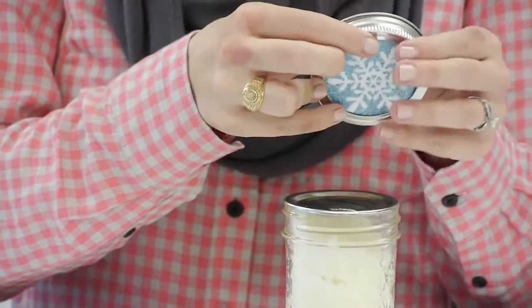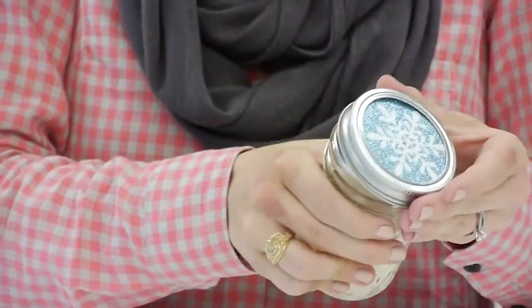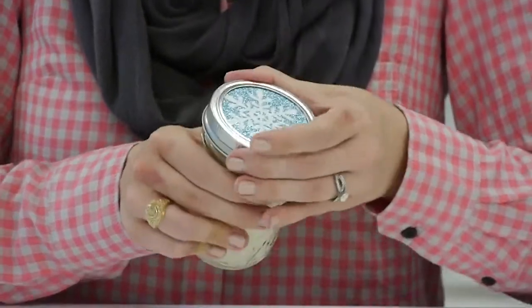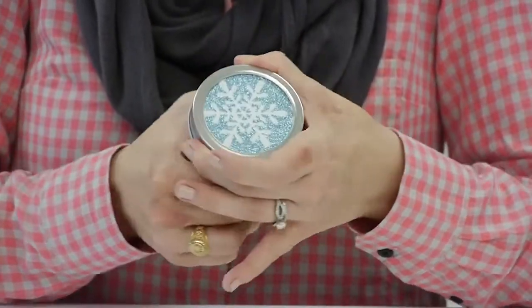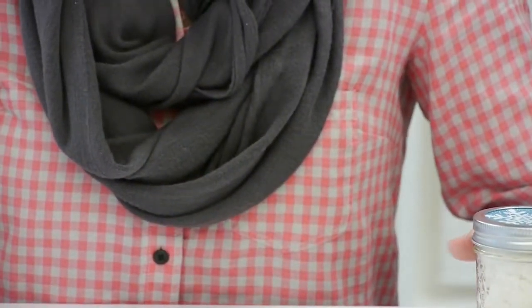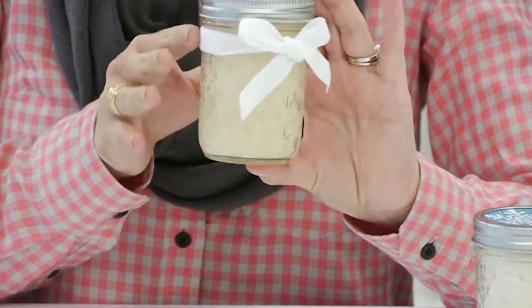Fill up the jar, and now we're going to decorate. There are some really easy ways you can decorate these. Because of the way the canning jars work, you can slip a piece of scrapbook paper underneath — we just traced the top and cut out a circle, and it fits perfectly, just like we did with this one here with the velvet ribbon.